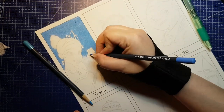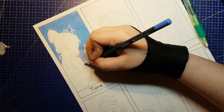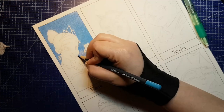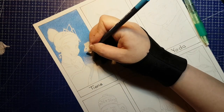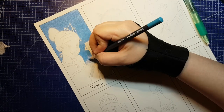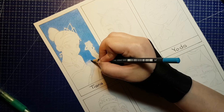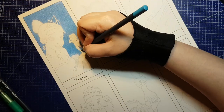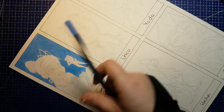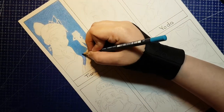I decided to go with the typical promotional image pose of human Tiana and frog Naveen at the Mardi Gras party, before the kiss that turns Tiana into a frog and starts the whole adventure. I feel like most of the time when people draw Tiana in a dress, they pick the green number from the very end — her Disney princess look. I prefer the elegant blue number she changes into at the party.